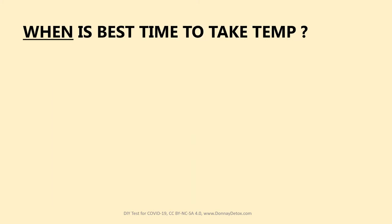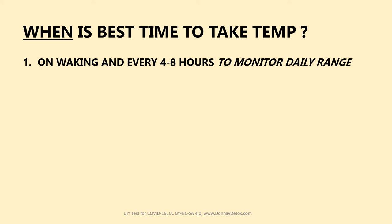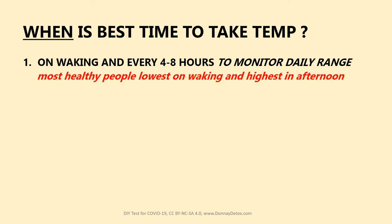So when's the best time to take your temperature? On waking, before you get out of bed, and every four to eight hours thereafter. Start now to monitor your daily range, and that way you'll be able to detect the first sign of infection. If you're like most healthy people, your temperature is lowest on waking and highest in the afternoon.